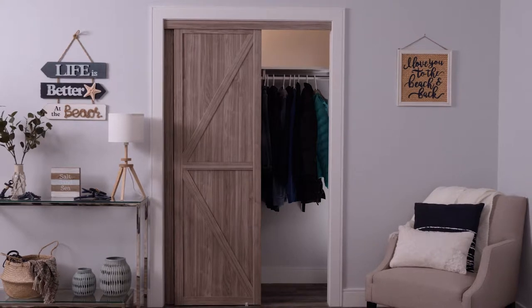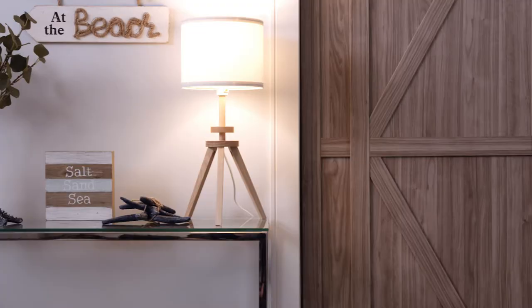This summer I have my hands full with tons of design projects, including a summer beach house which I'll be gutting from top to bottom. One of the most important things to think about when you're designing a summer beach house is tones and textures.